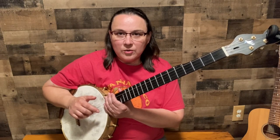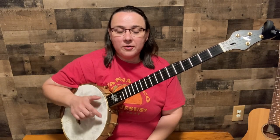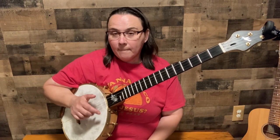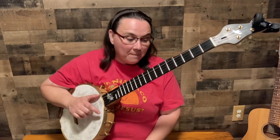Do it on the first string, do it on the second string, do it on the third string, do it on the fourth string. Go from one to four, go from three to four a lot, just alternate back and forth from three to four — you've got to bob your head when you do it. Go from two to three a lot, bob that head. Key here is getting that rhythm: one, two, and three, four, and one, two, and three, four, and.